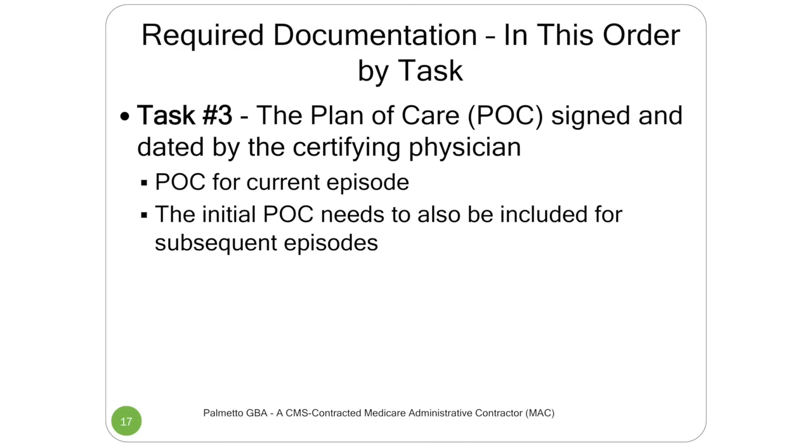Task three is the plan of care. A lot of people are still using the CMS 485 or some facsimile of it. You need to put that under task three — that's the plan of care for the current episode, and in the event this is a later episode, also the start of care plan of care. You have to have both of them. So if you leave one out, you're going to run into a non-affirmation. It has to be signed and legible. A lot of times these get faxed back and forth to the doctor's office, and after that fourth fax, everything gets blurry. Make sure the words can be read, the signature can be seen, and the date. Be careful of bottom margins when faxing and scanning — on a typical 485, the signature is at the very bottom and often gets cut off.